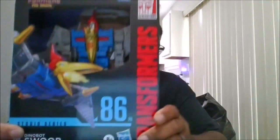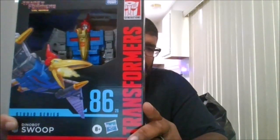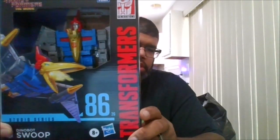Hello, this is MKFan49 with another review. Today we're reviewing Transformers Studio Series 86, Transformers the Movie Swoop.